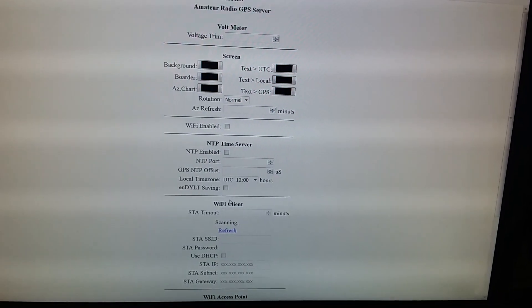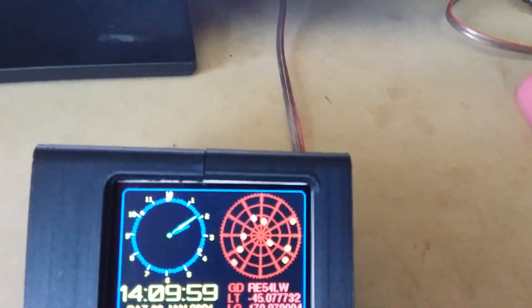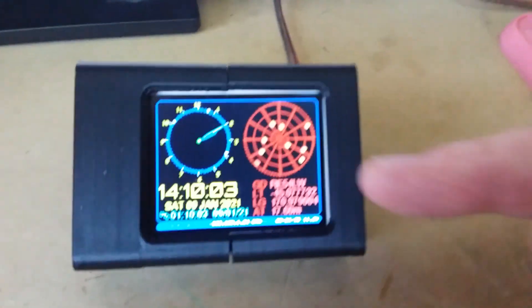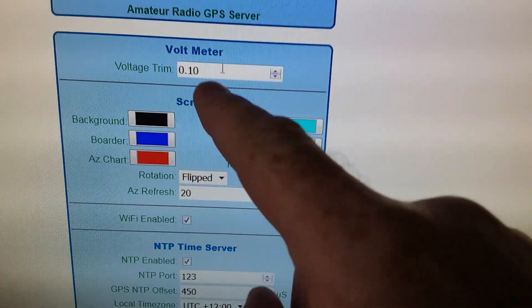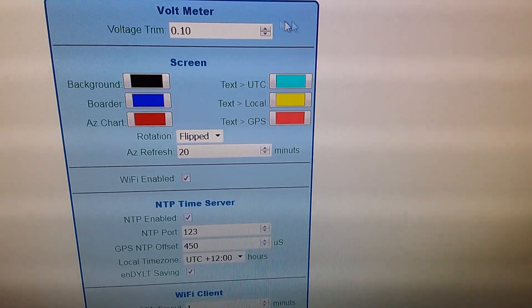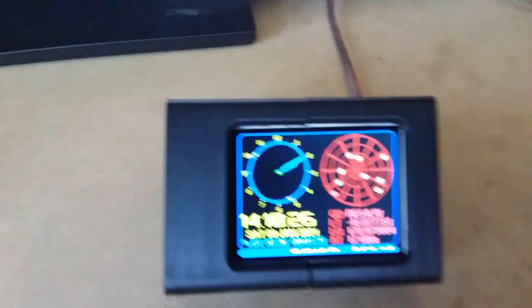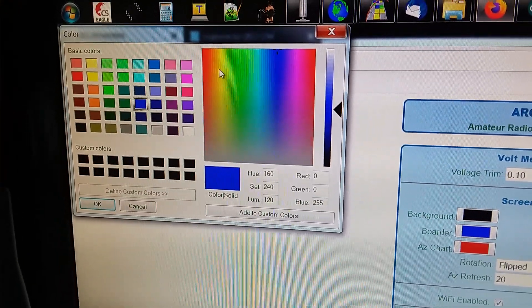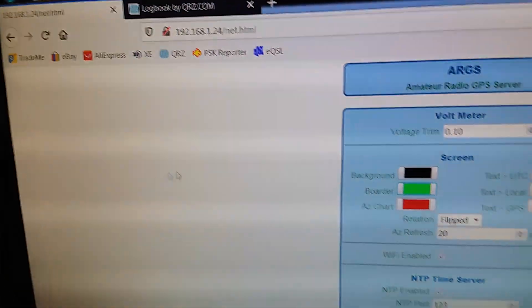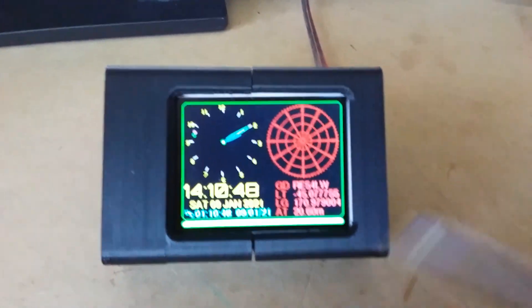It has a settings screen where we can change things. We can trim the voltage, because you might have a voltage drop on the cable getting here — you can enter the voltage drop there. You can also change the screen colors: background, border, chart, the time colors for UTC and local, and the text and GPS. If we change the border color to, say, green, and go Save at the very bottom of the page, when it starts up we've got a green border. Very simple stuff.